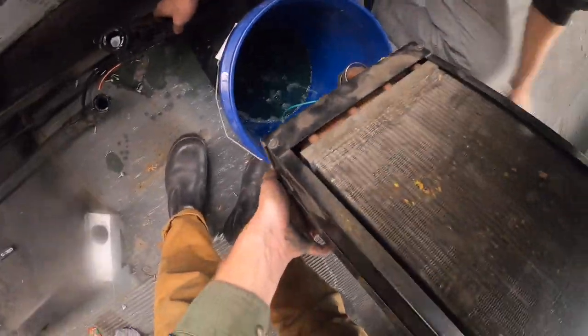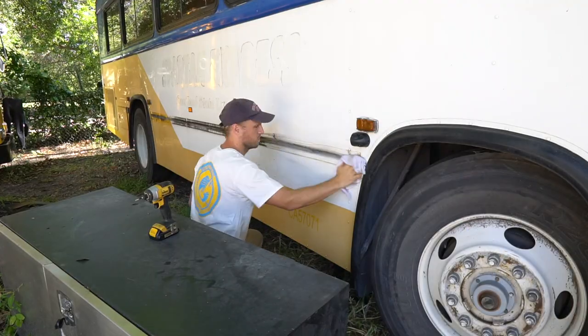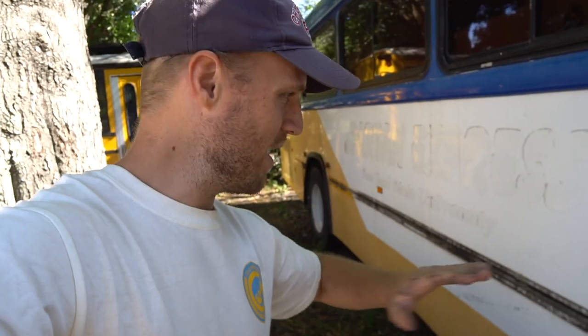I mention that now because this next part is probably every schoolie converter's worst nightmare. Nobody wants to do it because it is of such extreme consequence, and if it goes wrong you are totally SOL — I'm talking about cutting a huge hole inside of the bus. We're going to clean this up, do a little bit of layout, and cut a massive hole out of here. Once we do this, we can't go back.